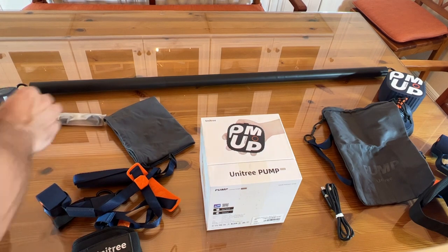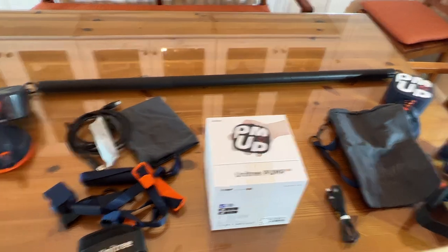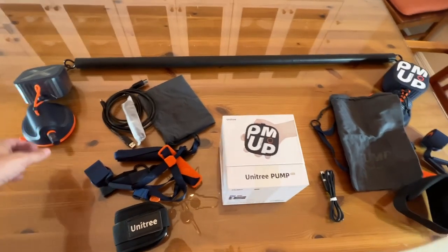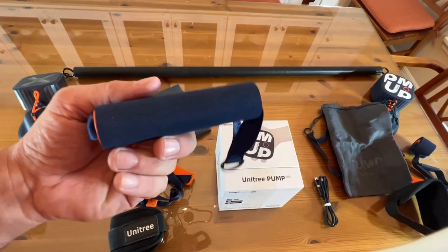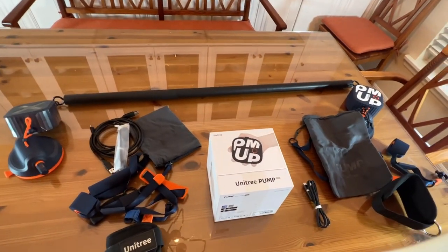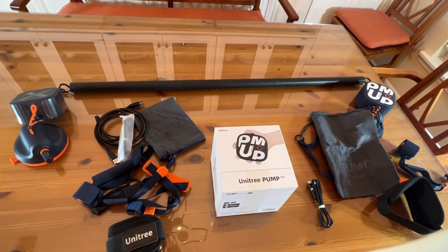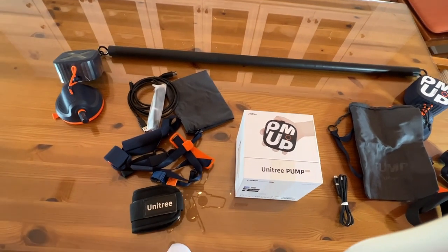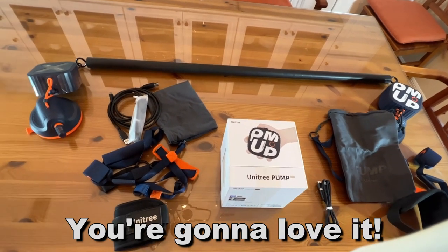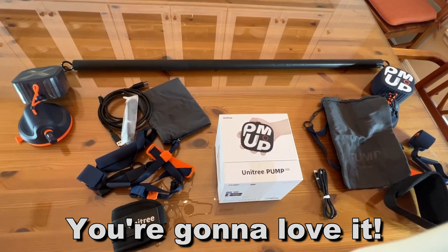Of course you have all of your USB-C cabling and things to charge it and connect it to your devices. Again, almost too much stuff to show you up close and personal, but the truth is this is a high-end and quality product. You can start doing your arm curls, your leg exercises, work your shoulders and your lats — there's not a body part that you can't hit with this, and that's really fantastic. My name is Adam from Elite Demonstrations — go ahead and pick it up, you will not be disappointed. Pump Up by Unitree — it's the next big innovation in gym technology. Thanks for watching and adios amigos.